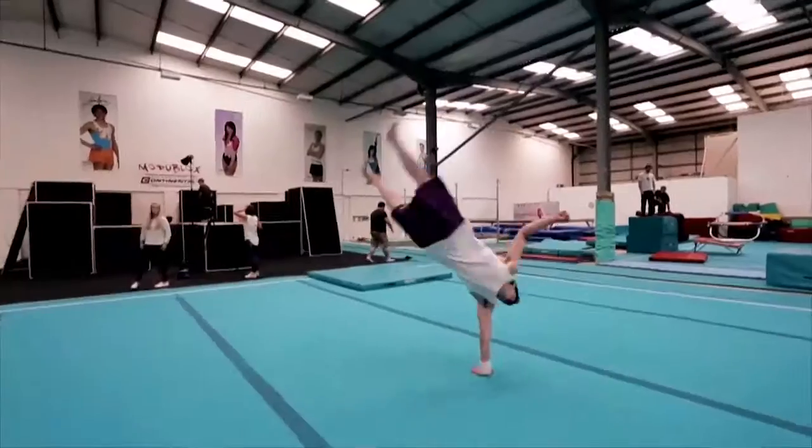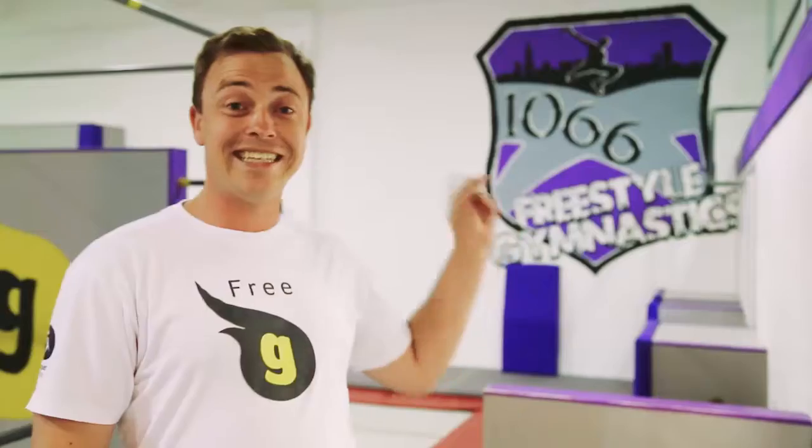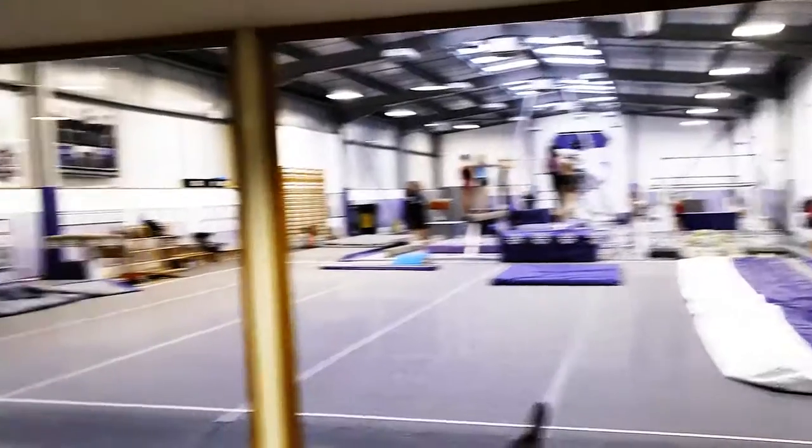While Free G is brand new to Australia, in the United Kingdom the program's been running for several years. The coaches here at 1066 Gymnastics in Becks Hill, East Sussex invited us to take a look.